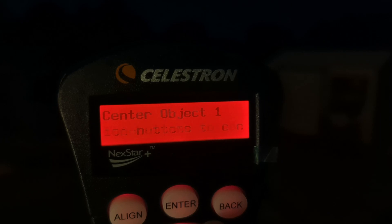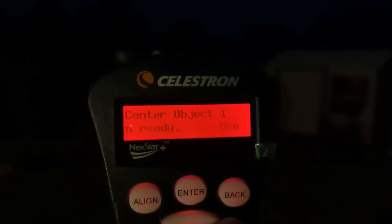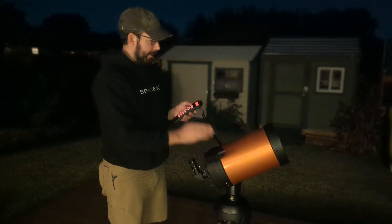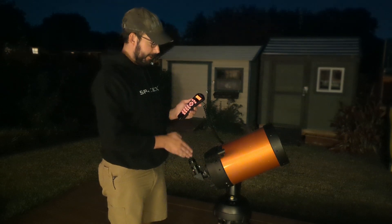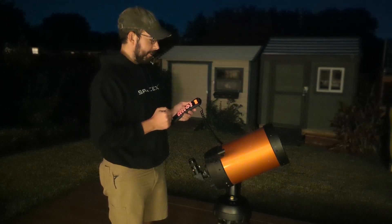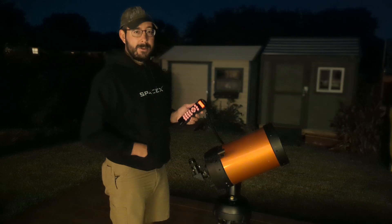First it's asking us to center on object one. I'm going to slew the telescope over to object one in the finder scope. Once I have it in the finder scope, I'll push Enter, which gives us the option to center it in the eyepiece. I have the object centered in my finder scope, so I'll push Enter. Then it's asking me to use the directional buttons to center the object in my eyepiece. I actually have Mars as my first object, and after centering it I'll push Align.